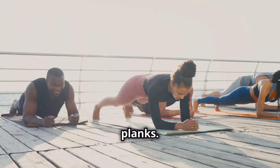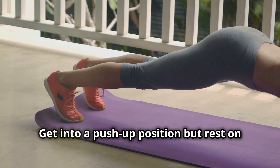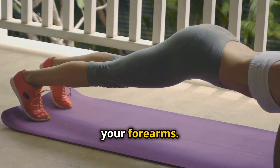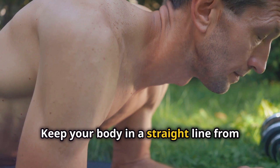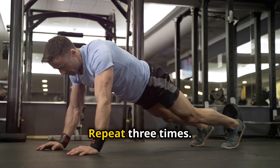Fourth, planks. Planks are superb for your core strength and stability. Get into a push-up position but rest on your forearms. Keep your body in a straight line from head to heels and hold for 30 to 60 seconds. Repeat three times.